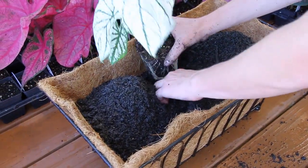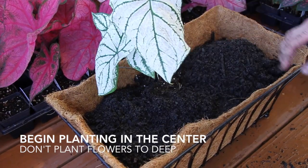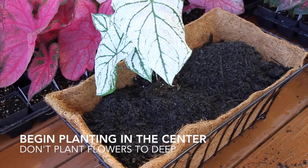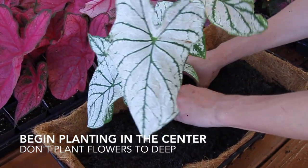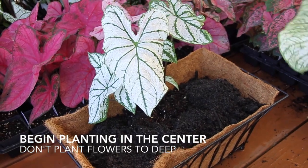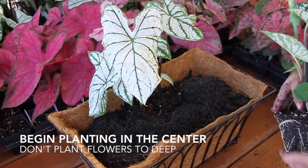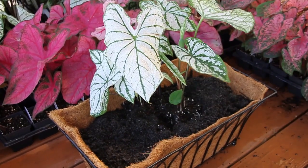We've started adding our plants to the center first. You can see we'll start setting them in place. These are great white Christmas caladiums — they love the shade. So if you have a low light area, this is ideal.